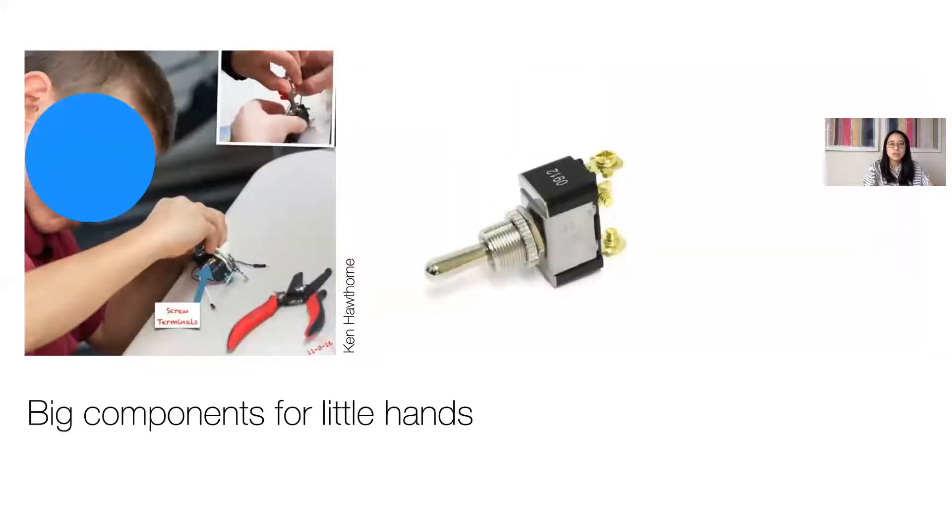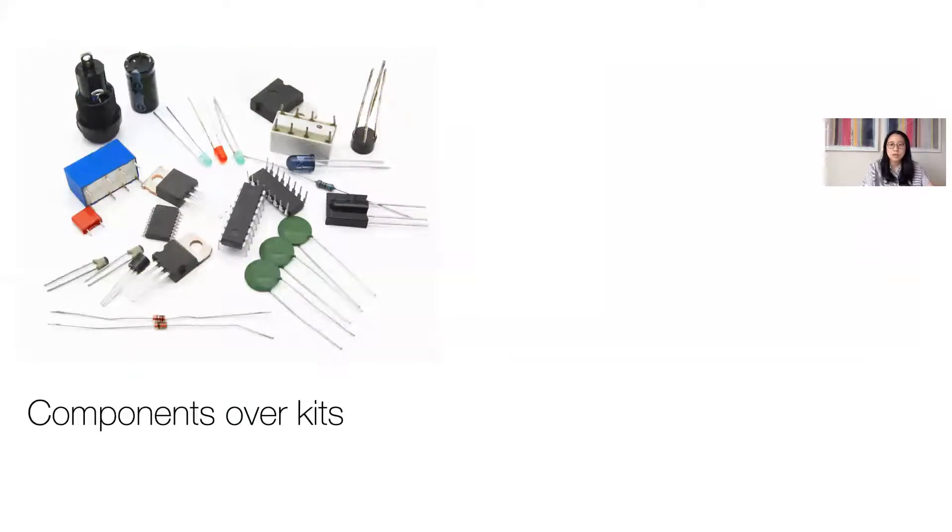Third, teachers specifically sourced age-appropriate parts, choosing components that had large connection points that would be more suitable for the dexterity level of young children. This also helped ensure that electrical connections could be made without the use of soldering irons. And finally, while two of the three educators spoke of using prototyping toolkits like LittleBits, they also described the power of using basic electronic components — a fraction of the cost at pennies rather than tens of dollars per part — and they also enable kids to get their hands on the types of components that professional engineers might use in their own prototyping.